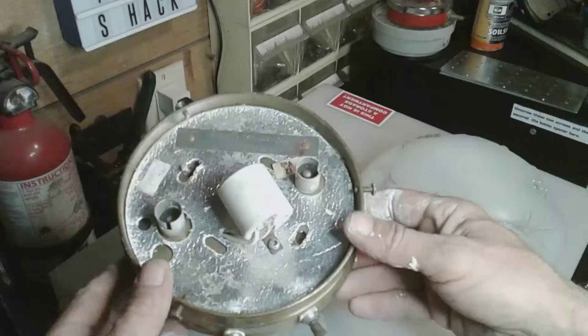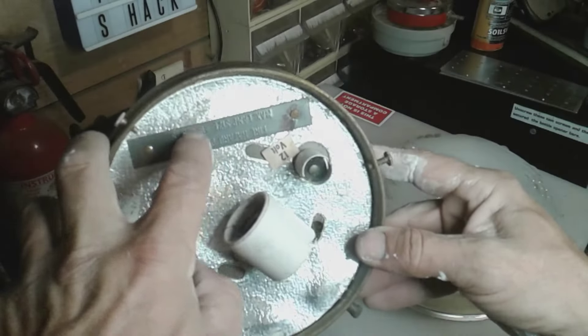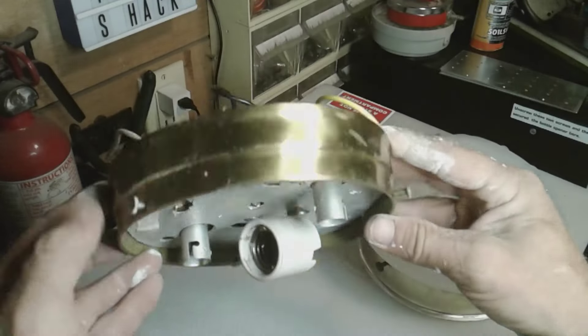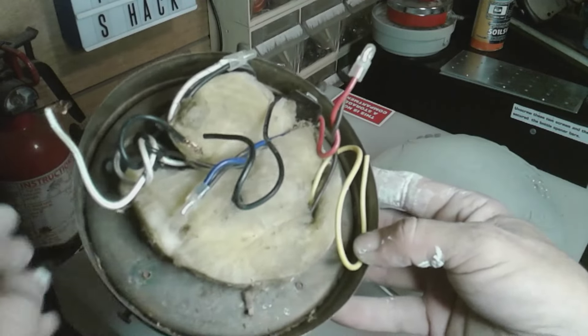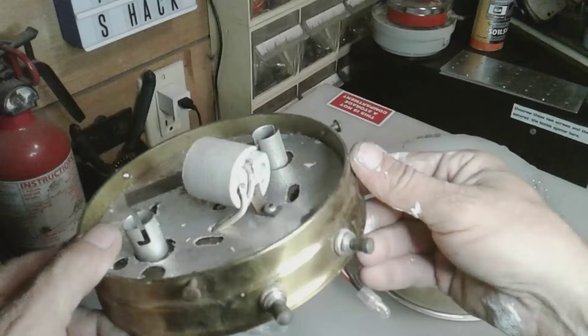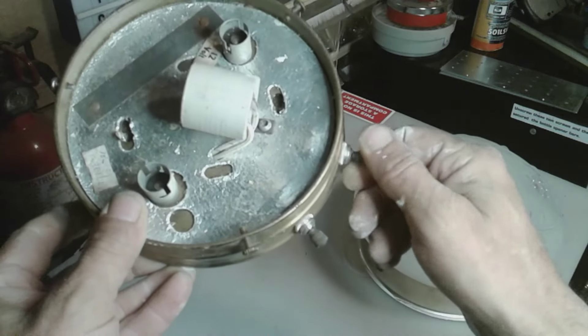Sometimes you get these vintage lights — you can tell this is vintage, it's got a metal tag on it. This is the 12-volt 110 fixture out of the Glendale. You can see it has a yellow fiberglass insulation on the back. I never had a globe for this. You can see the switch for the 12-volt and the 110.